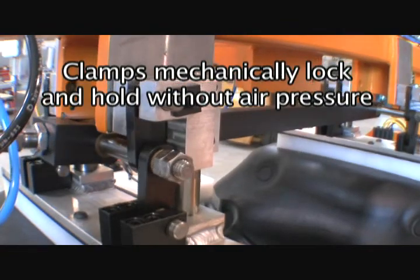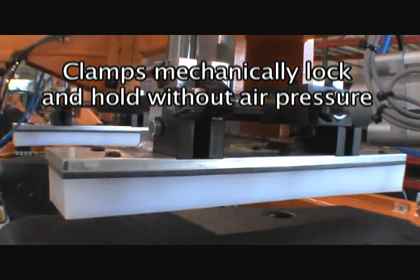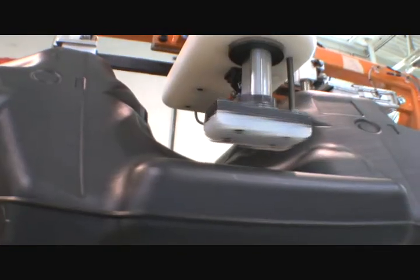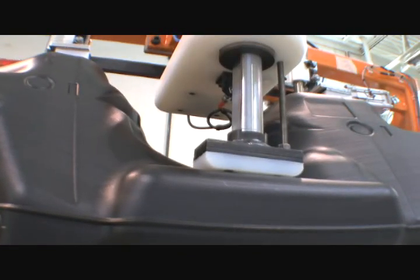Then they're securely held in position with robust locking clamps. A retractable work support backs up the part and reduces part deflection during the boring operation.